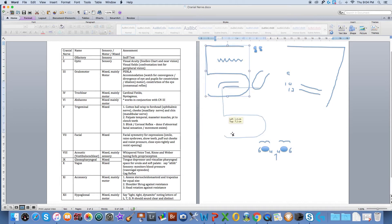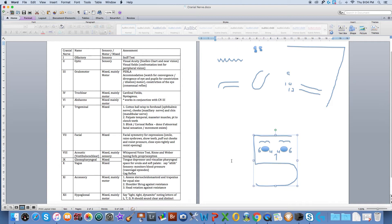Coming back to cranial nerve number five, this is known as the trigeminal — it's the largest of the cranial nerves, 'tri' meaning three, and it has three branches. It's also a mixed nerve. We test the sensory component by using a cotton ball, whisping it across the forehead to test the ophthalmic nerve, on the cheek for the maxillary nerve, and on the chin for the mandibular nerve. The motor test involves having patients clench their teeth to test the masseter and temporal muscles, and resist opening.